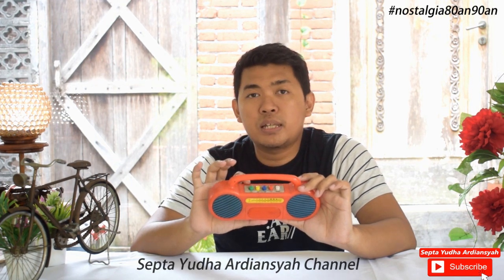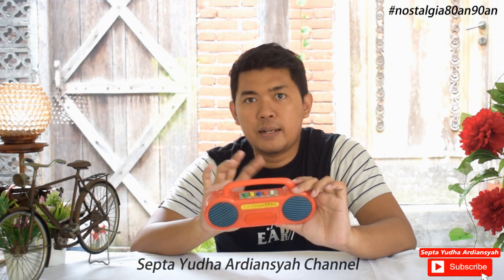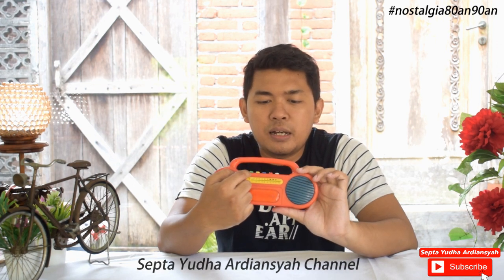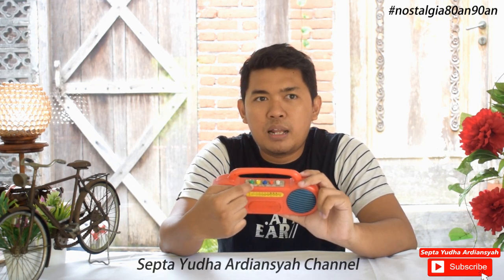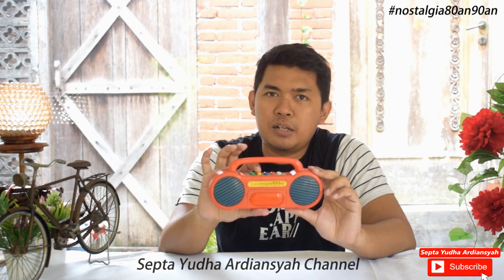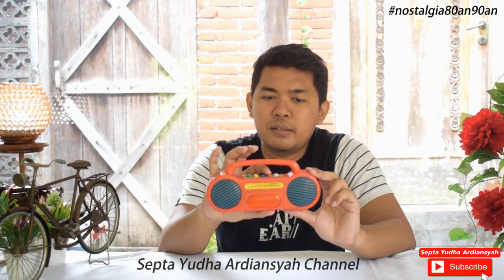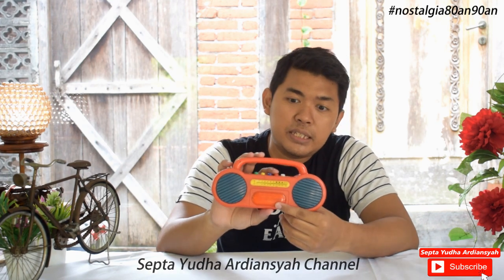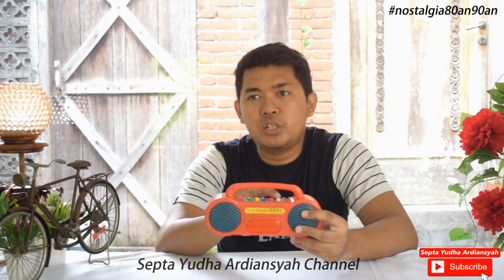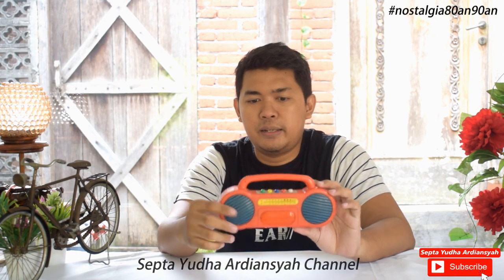Kalau kita lihat di sini, ini kurang lebih hampir sama seperti radio tape ya. Ada tombol pause, play, ada forward, backward, dan next. Tapi ini hanya simbol saja ya, tidak berfungsi. Yang berfungsi adalah di sini, yang berada di bawahnya. Di sini ada lambang-lambang alat musik ya. Kita bisa tekan di sini misalnya warna hijau, kemudian warna kuning, kemudian warna biru, kemudian warna merah. Jadi ini ketika dipencet dia menyala ya. Kemudian yang warna putih ini adalah play musiknya, jadi nanti akan ada musik. Kita akan coba bahas lebih detail.